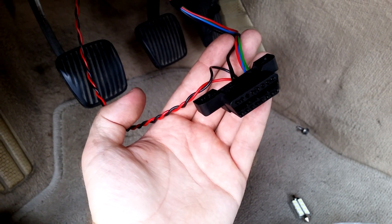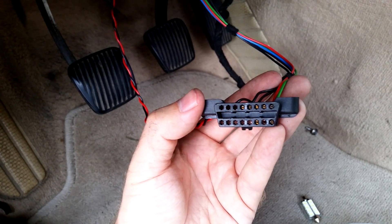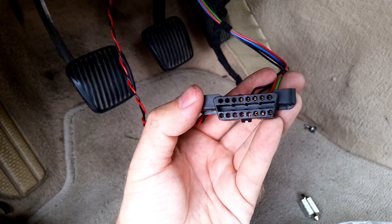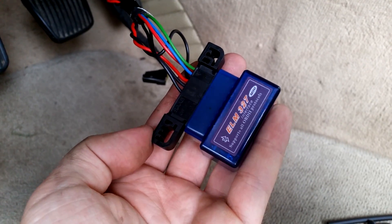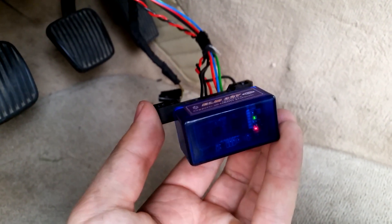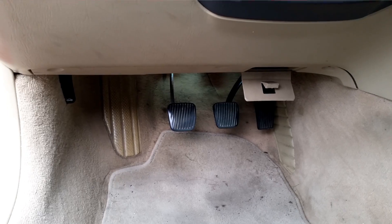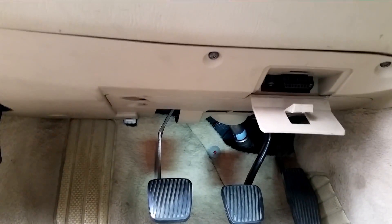And here's the finished product: an OBD port with added CAN plus and CAN minus wires. It's also a good idea to connect your OBD-2 adapter just to check that everything is working. Connect it to your phone, start the car, and make sure everything looks fine. After putting it all back together — the panel, the light, and everything — this is how it looks.